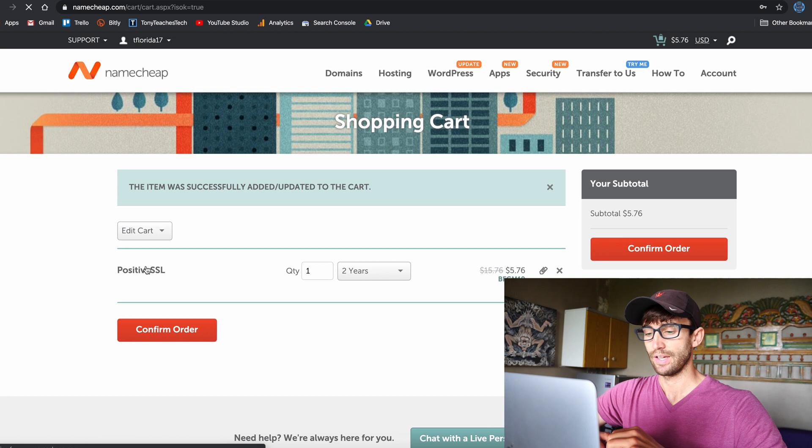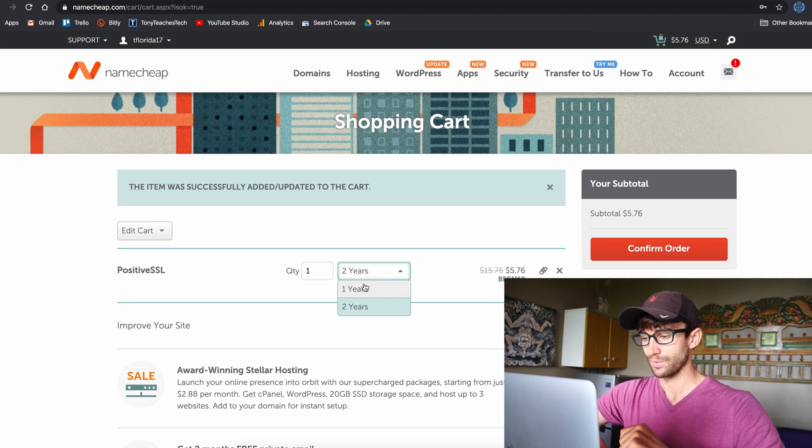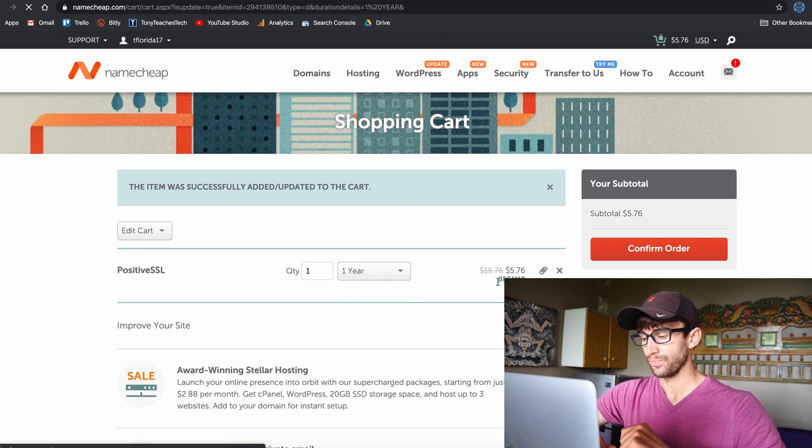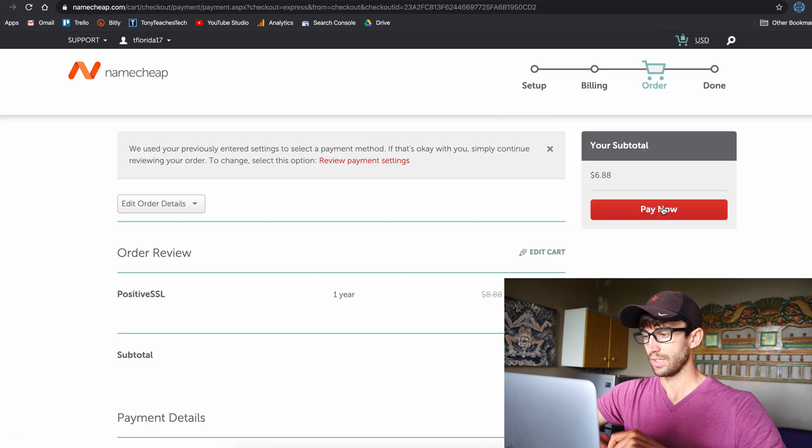By the way, I do have a link down below — if you purchase through my link I will earn a small commission, so thank you in advance. I'm going to do this for one year. There's also a coupon code, so check for that in the description. That brings it to just $6.88 for one year.